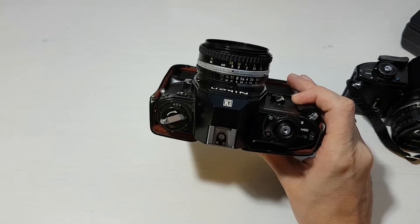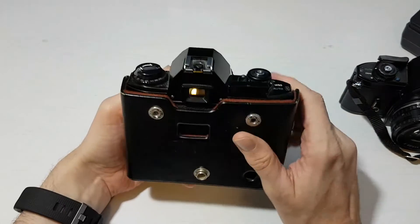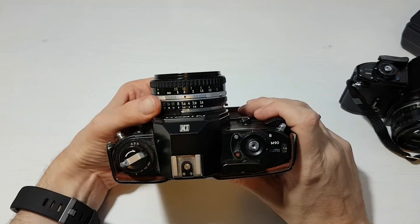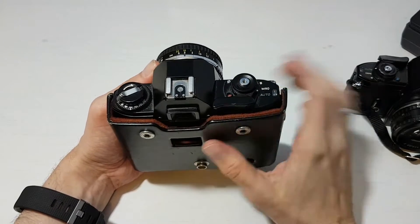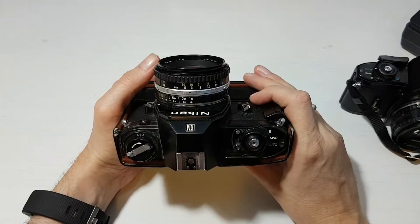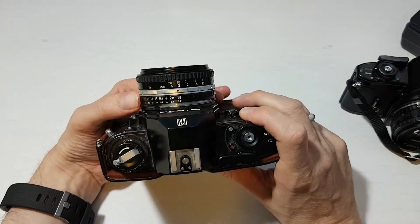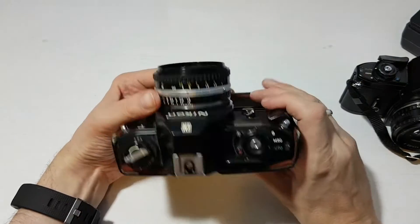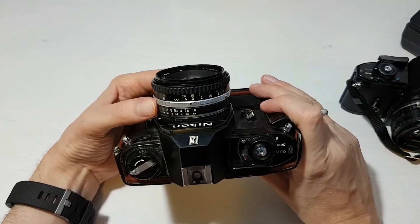The shutter speed range goes from one second to one-thousandth of a second. So if the needle is all the way up at one-thousandth of a second on a really sunny day with the lens at f/1.8, there's a good chance you're about to overexpose — because this camera can't shoot faster than one-thousandth of a second. I keep an eye on the needle to make sure it's not at the absolute maximum of the available shutter speeds, as I don't want to overexpose the shot.